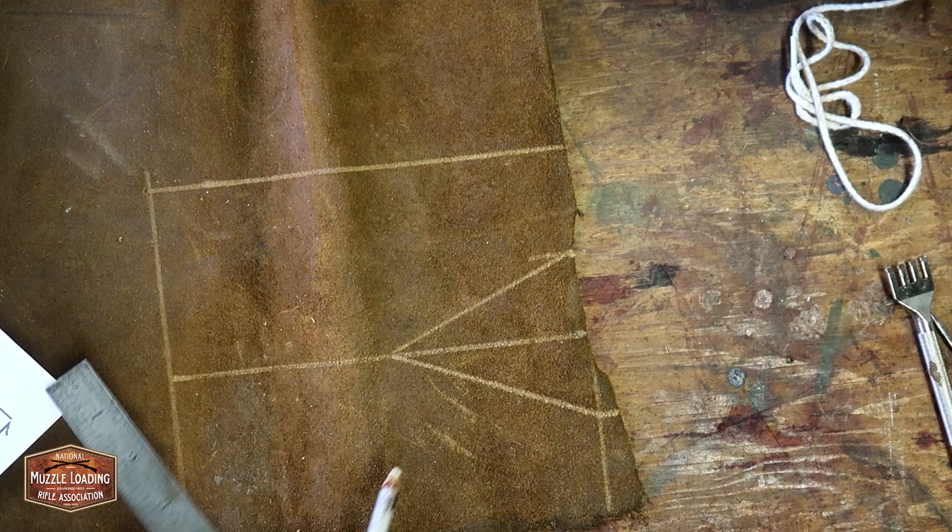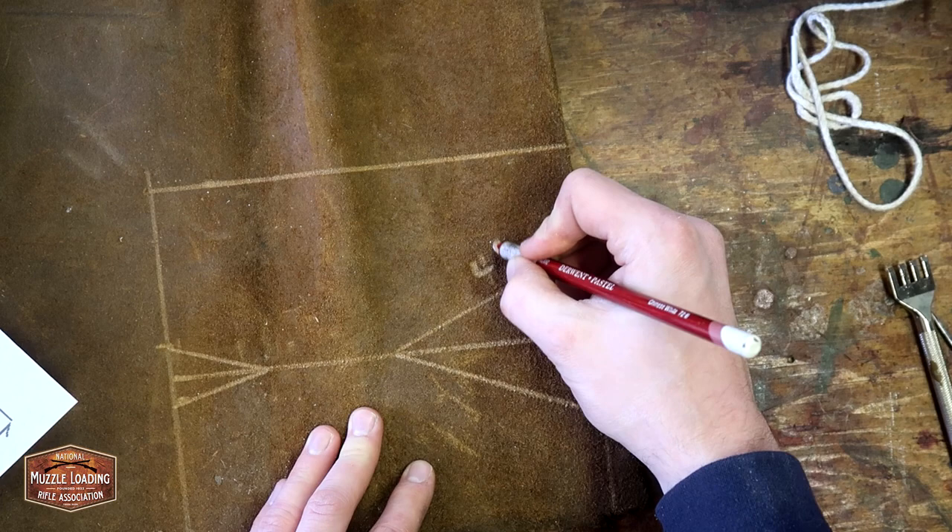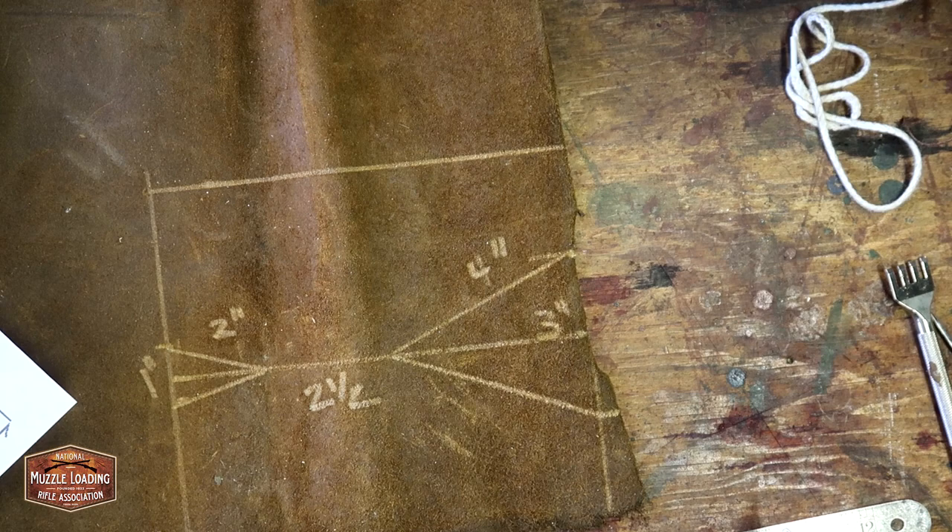As we finish up here and I add some of the measurements, you're going to see that this isn't very large. We don't want this to be a big bulky piece of leather attached to the flintlock — we want it to be a nice simple cover that protects the priming pan so we can take that shot at that deer or turkey. Here you can see the measurements laid out. It's not very big.